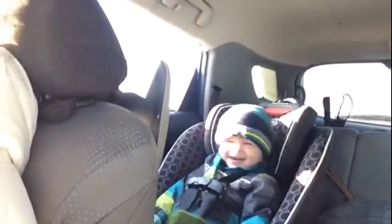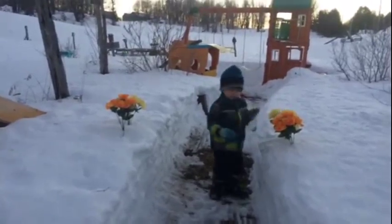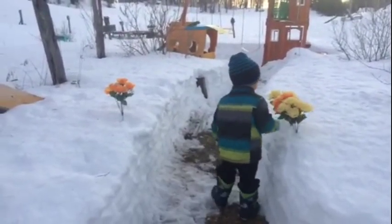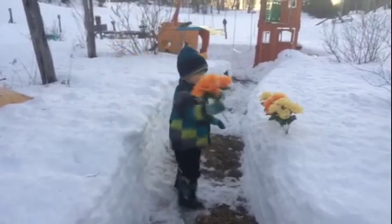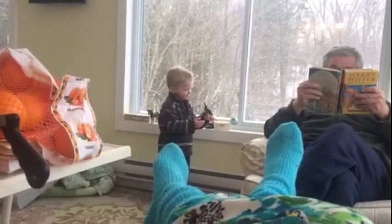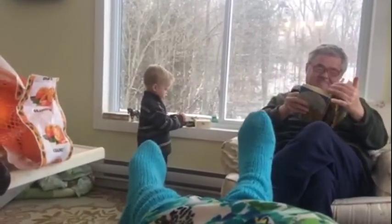I'm a little teapot, short and stout. Here is my handle. Here is my spout. When I get all steamed up. Two spring flowers, as happy as they come. One got picked and then there was one. One spring flower. Once there was a snowman, snowman, snowman. Once there was a snowman, small, small, small. In the sunny, melted, melted, melted.